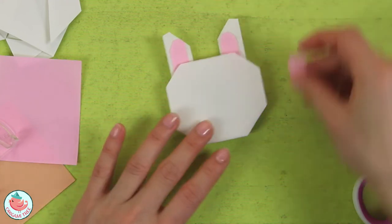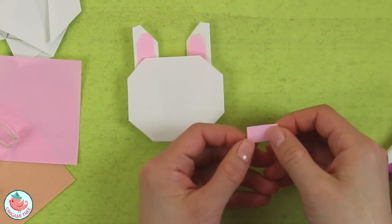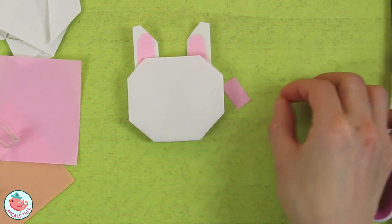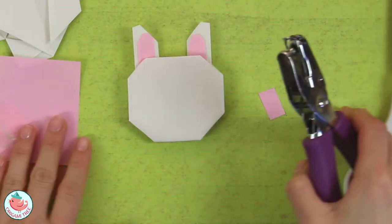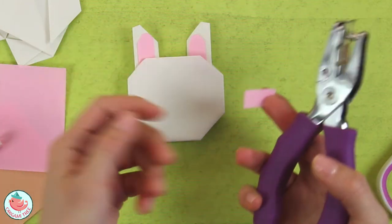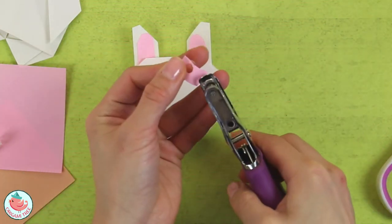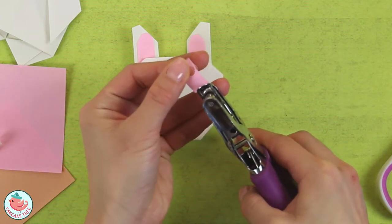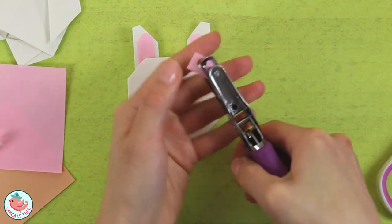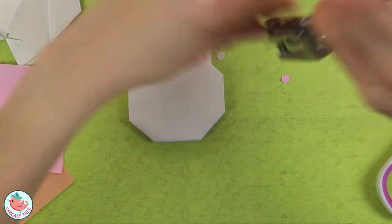I'm going to use the leftover pink strip to make her cheeks, which are completely round. Instead of scissors, I'm going to grab a hole puncher — it'll make her cheeks a little rounder. I'll punch that in twice to get two circular cheeks. Of course you can hand-draw circles with scissors too, but the hole puncher is fun.